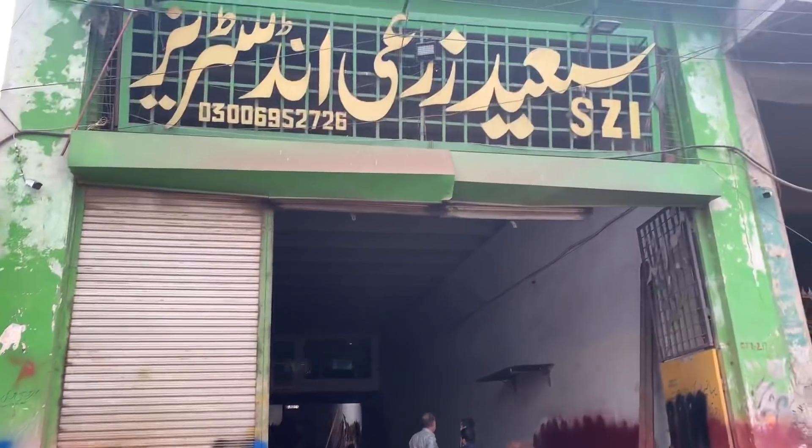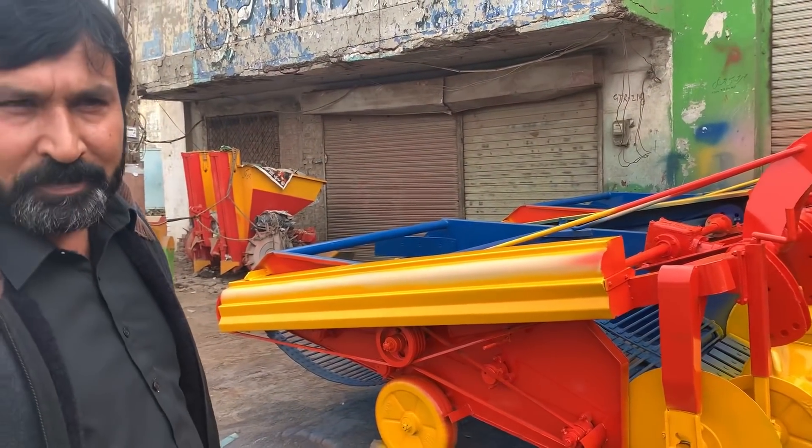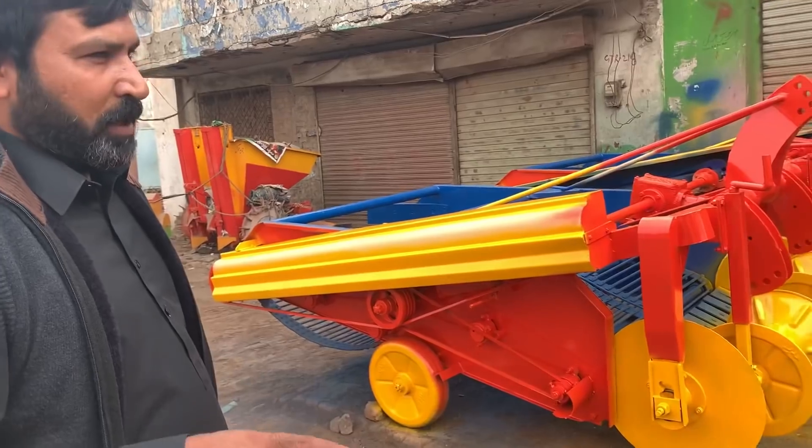Hello, friends. Today we are going to have a nice and interesting place. Today, friends, we are going to have a digger. It's a digger.